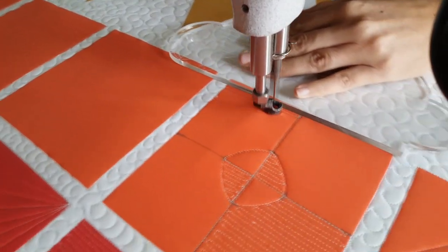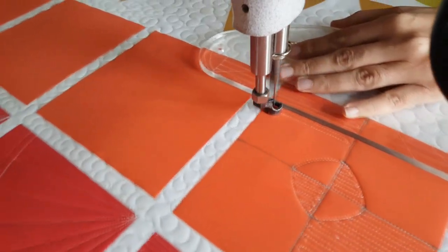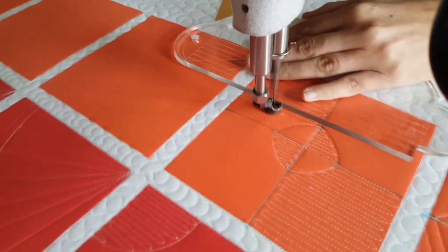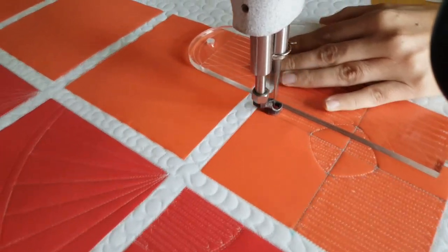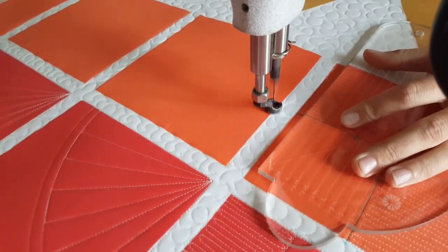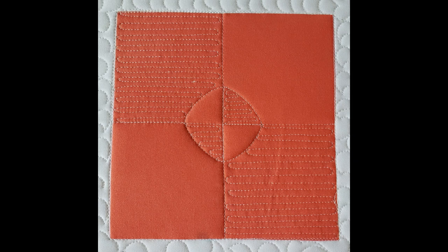Once I've stitched all the way to the top, I'm going to travel along my marked line right through the center of the block down to the bottom, where I'll stitch those straight lines back and forth — matchstick quilting in the bottom-right corner of my block. I'll stitch that design all the way up to the center marked line, stitch along that, then spritz away those marked points and I've got an adorable quilt block design.